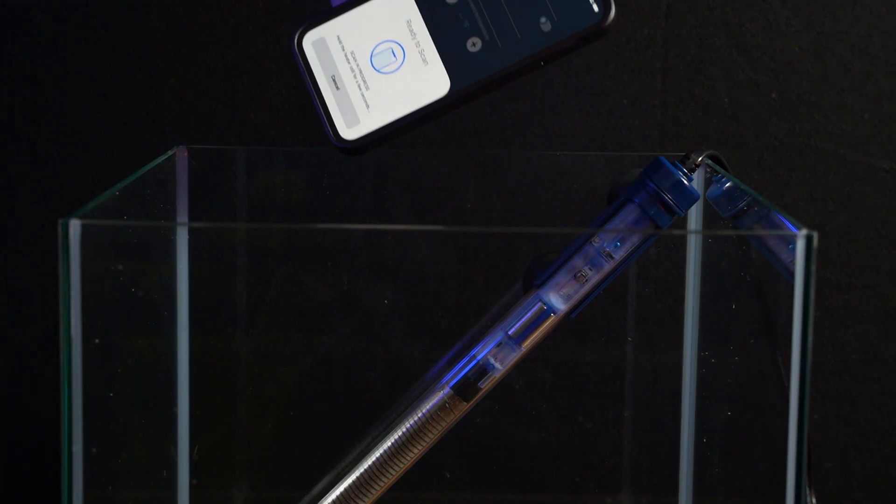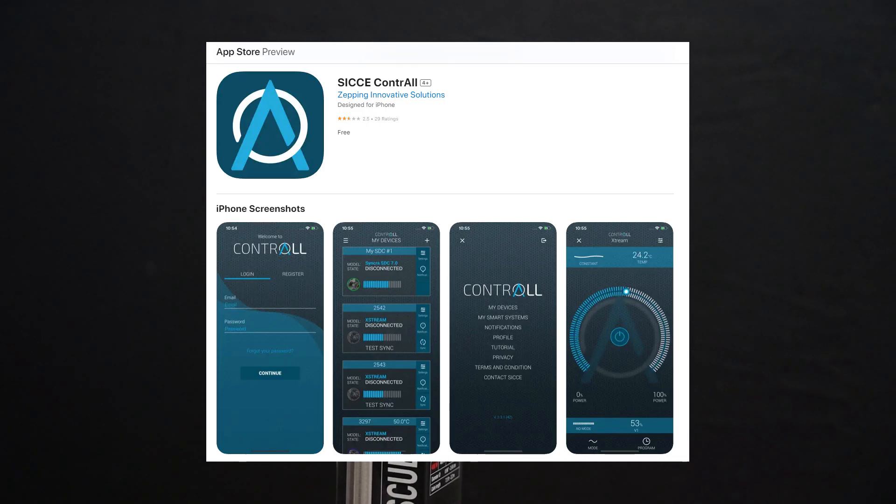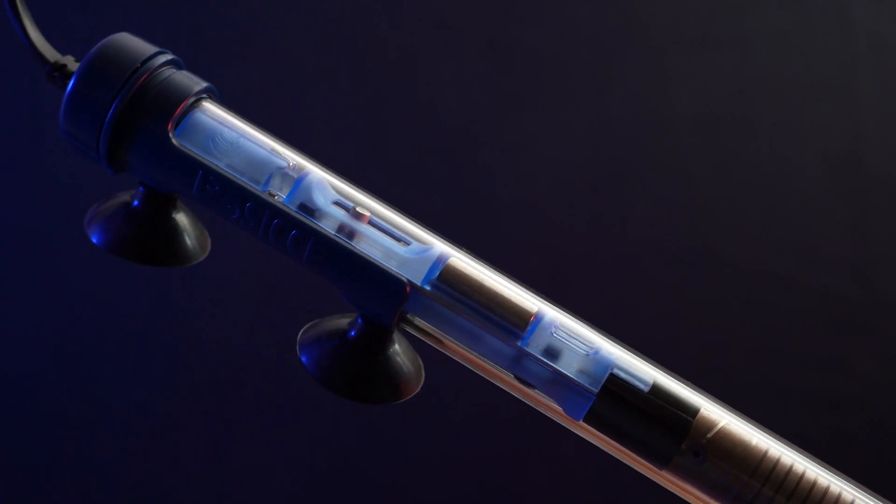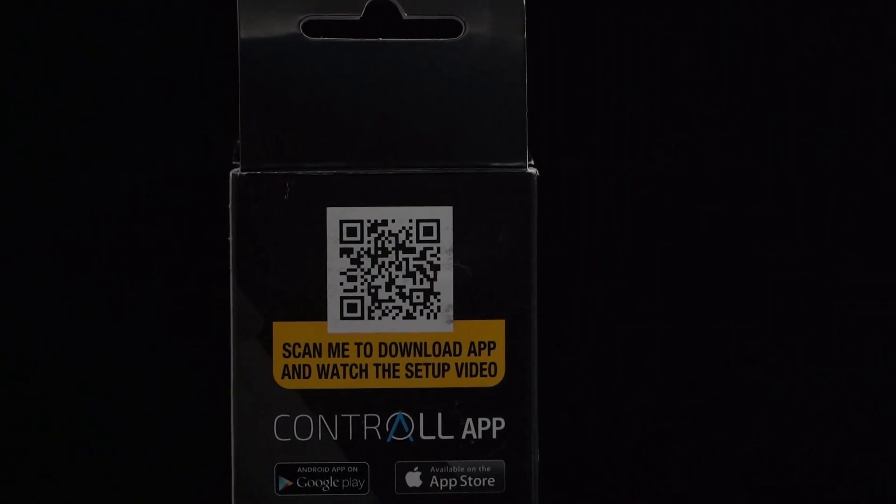Now let's get back to the app that I mentioned earlier. The app is called Controle — like 'control all' but in one word. It's available for both Android and Apple, and you can search for it on your app store or scan the QR code that's conveniently on the back of the box.